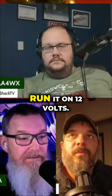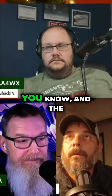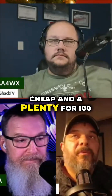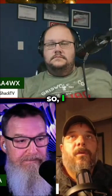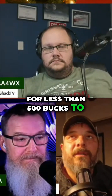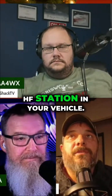For the hardware, put it in a nice case, run it on 12 volts — there you go. You just need an amplifier. The amplifiers are getting cheap and aplenty for a hundred watts. It's doable for less than 500 bucks to have a tablet run a mobile HF station in your vehicle.